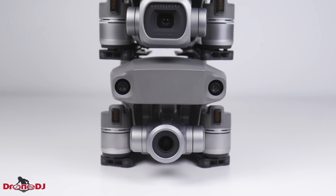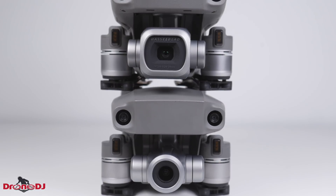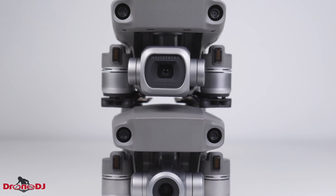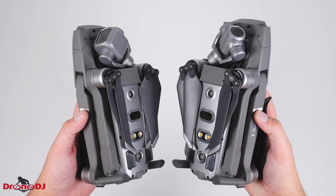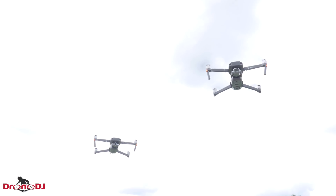With the release of the new DJI Mavic 2 Pro and Mavic 2 Zoom, you'd probably think that there is a huge difference between them considering the Pro version has the word professional in its name, but that's really not the case. I'm Billy here with Drone DJ and today we're going to be comparing the Mavic 2 Pro and Mavic 2 Zoom.